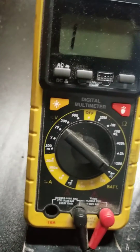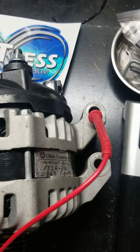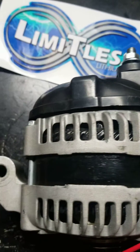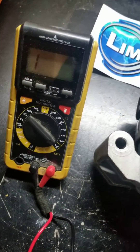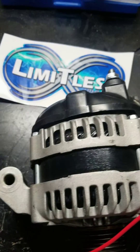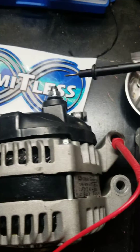On mine, I put the DMM — or the multimeter — on the diode test. You put your positive lead on the case itself and your negative lead on the positive post. It should read between 5 and 800, and you should be fine. But if it's over 800, something's wrong internally with your alternator.